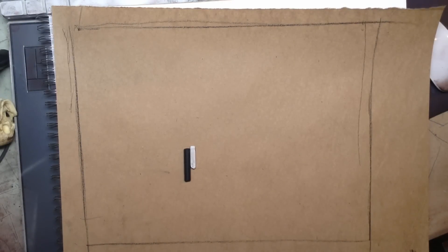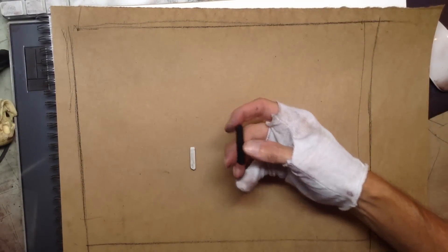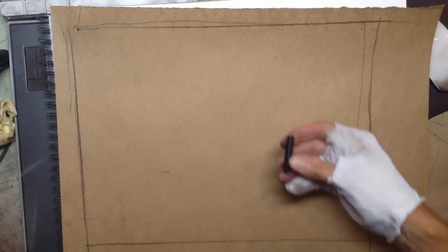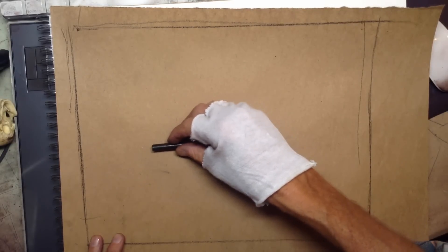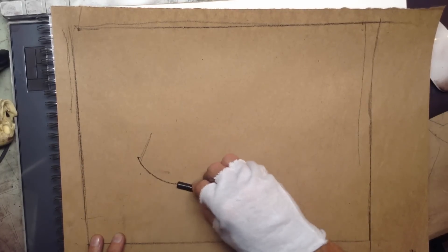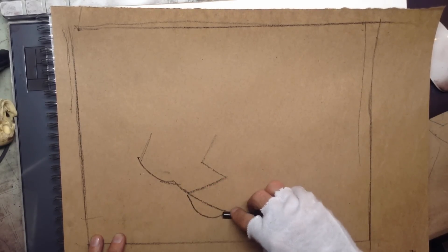Hey guys, I've been asked to do a video on my charcoal technique. It's pretty standard — nothing unique necessarily. I might have a move or two that's different from others, but it's pretty much a traditional approach. I'm working on this brown stock and I'm going to be using this charcoal stick and then some white a little bit later. I'm going to basically draw a pug and just jump right in.